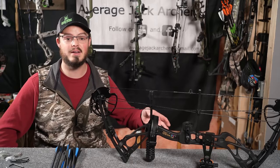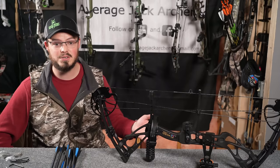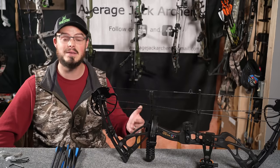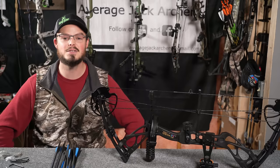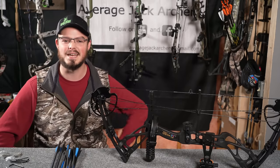That's all for my first right-out-of-the-box impressions and review of the Sanlita Dragon X8 compound bow package. If you have any questions, please follow the links in the description below, hit me up on Facebook, Instagram at Average Deck Archery, email at AverageDackArchery@gmail.com, or drop a comment here on YouTube. Hope you're able to get outside, enjoy the sport of archery and archery hunting if you so choose, enjoy God's beautiful creation, and we'll see you next time.